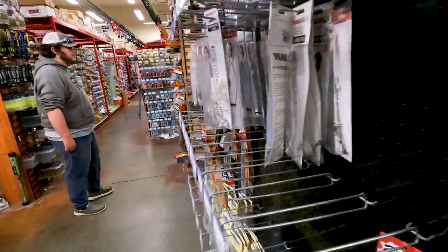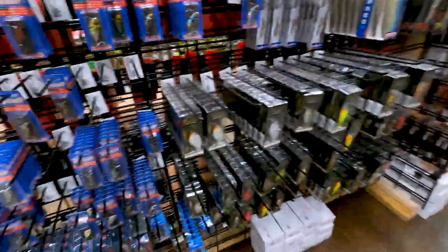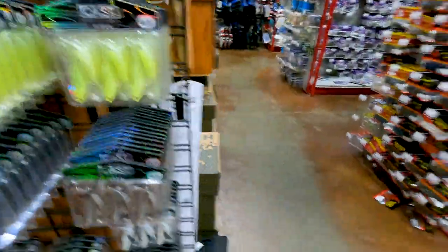Tim owns one of the premier shops — it's a shop I always love to go to. They have so much stuff and all kinds of cool intricacy like JDM, like crazy jerk baits, all kinds of fun stuff.